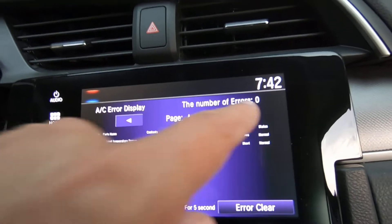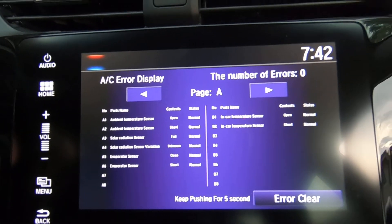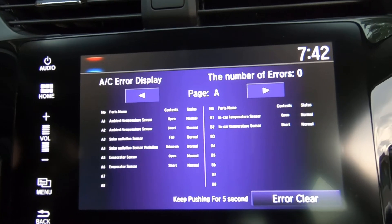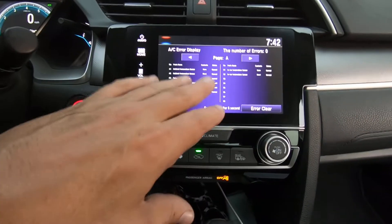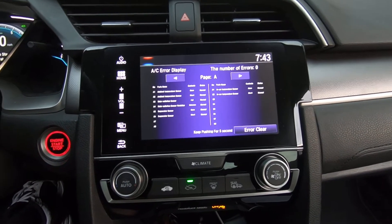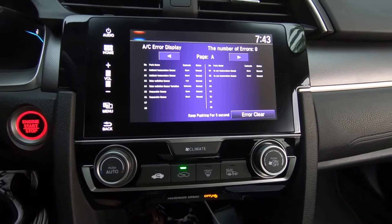If you had an error it'll tell you what kind of fault you've got, which is obviously going to help you troubleshoot your system. In this case everything appears normal, so this car is probably low on refrigerant — it takes R1234yf — so we're going to have to get some gauges hooked up and take a look at that. That's a quick rundown of the Honda self-test you can do on the AC system. This is a 2017 Honda Civic, two-liter engine, push button start, auto climate control. Take care.